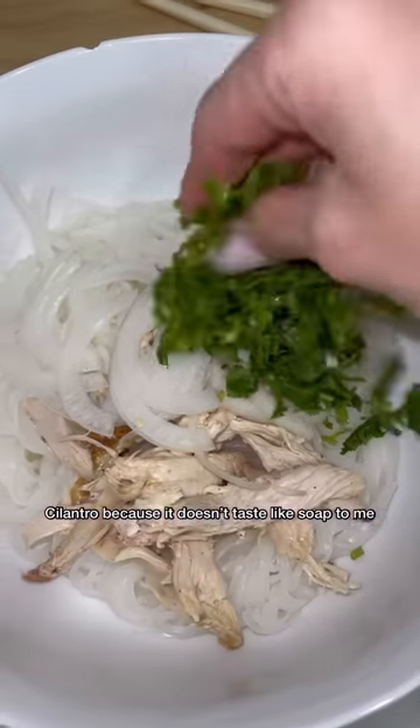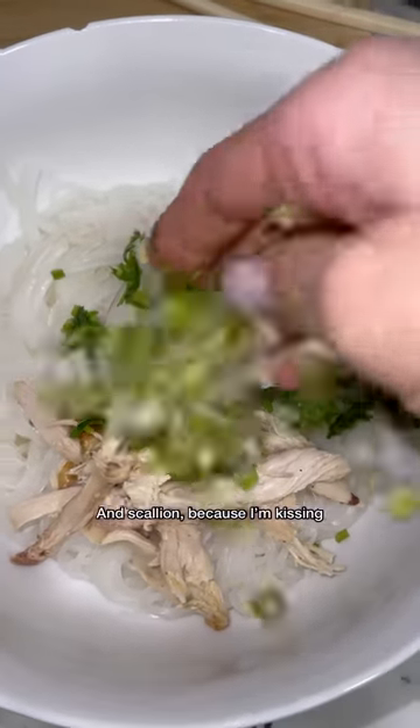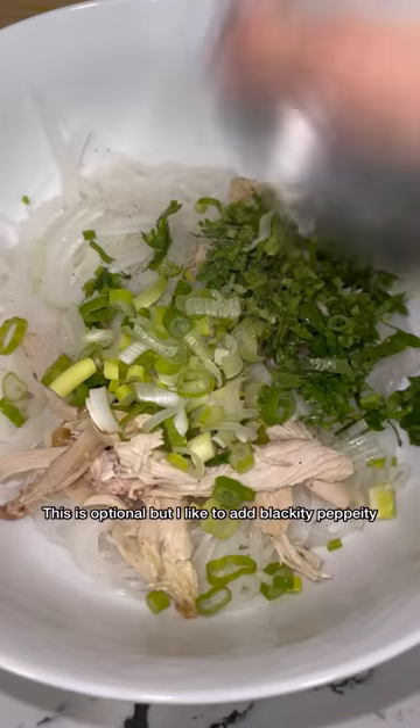I'm adding my shredded chicken, onions — because I'm going to kiss my husband later — cilantro, because it doesn't taste like soap to me, and scallions, because I'm kissing my husband more than once. That last one is optional, but I like to add it.